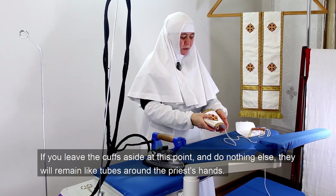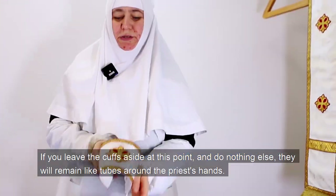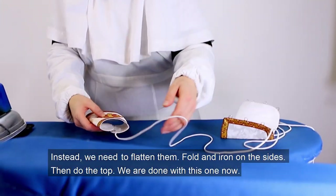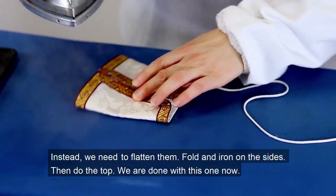If you leave the cuffs aside at this point and do nothing else, they will remain like tubes around the priest's hands. Instead, we need to flatten them, fold and iron on the sides, then do the top. We are done with this one now.